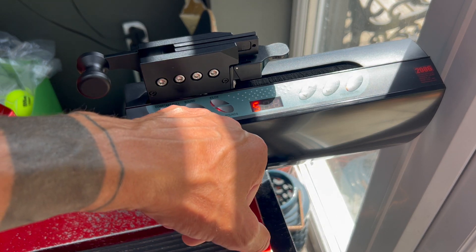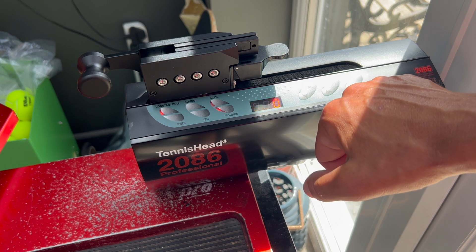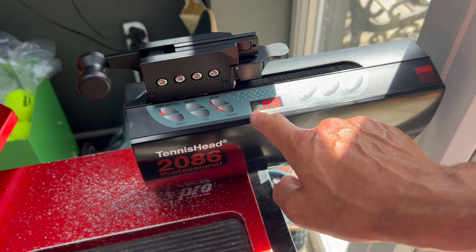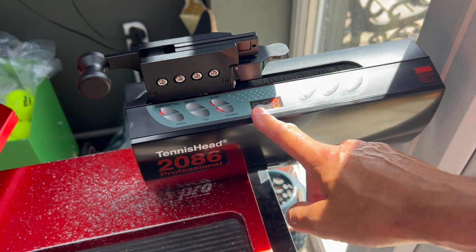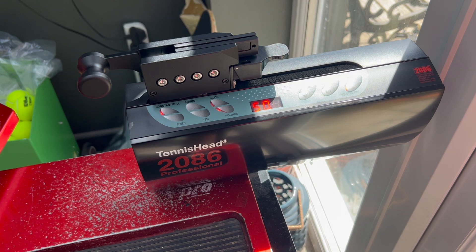We've got a few buttons for testing and turning the sound on or off. And importantly we have one called pre-stretch. What pre-stretch does is allow you to stretch the string more than the target tension — you can set the percentages. So if I go 10% pre-stretch, it would stretch the string to 55 pounds and then ease it back to 50. This was typically done for strings like natural gut, which are very elastic and lose tension very quickly initially. With a poly string you probably wouldn't need that.